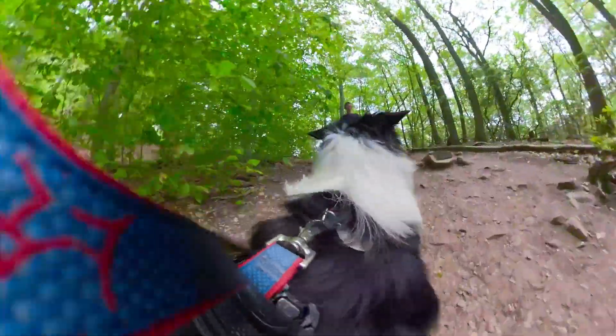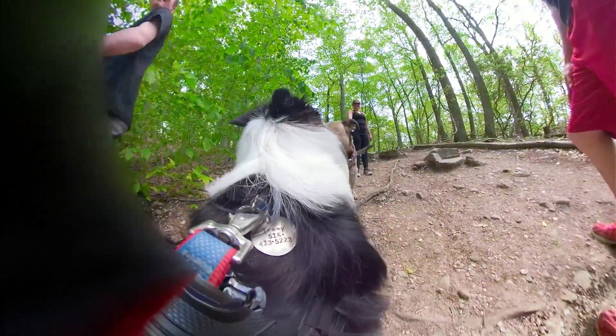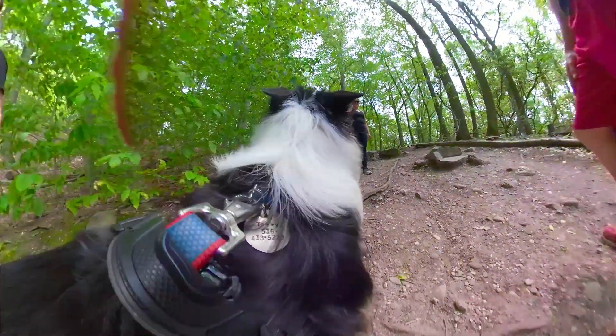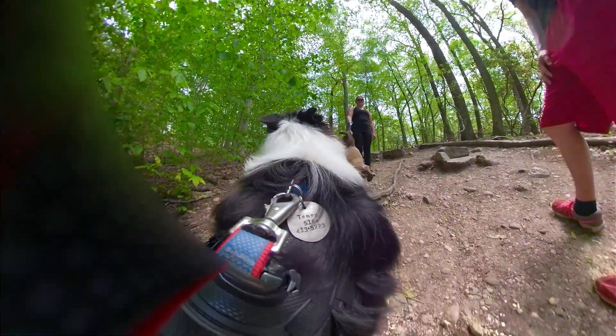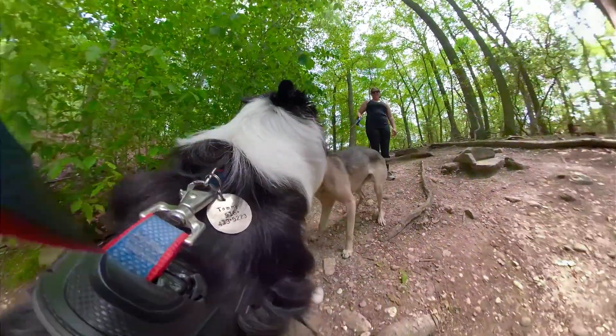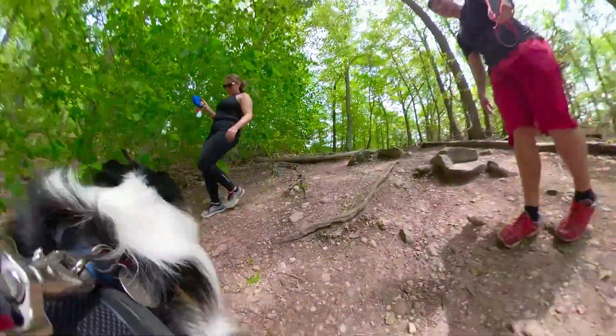Hello! Hi. Come on, I'm just saying hi. Alright. Yeah, it's a 360 camera. Oh cool! Alright, come on. Come on, Riley. Take care, have a good hike. You too.